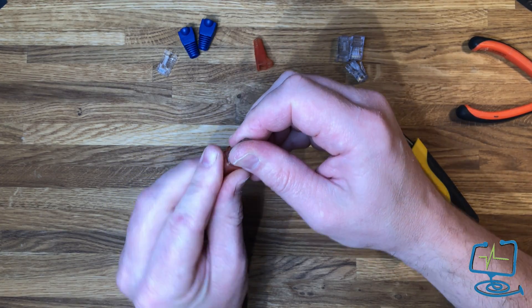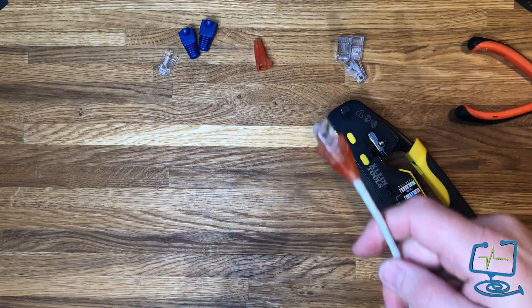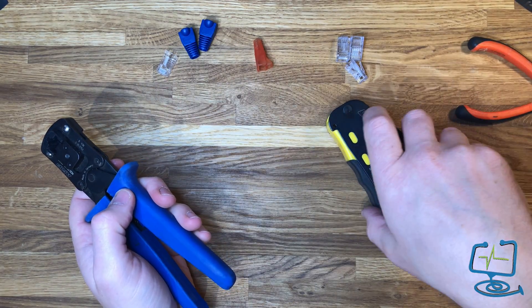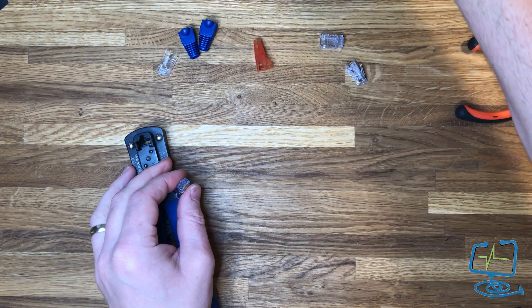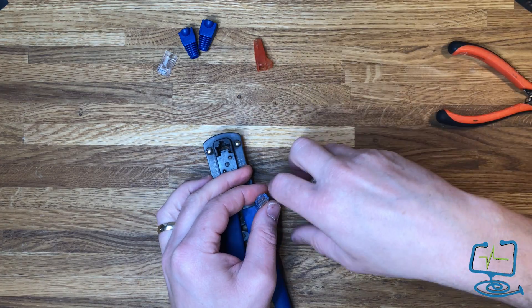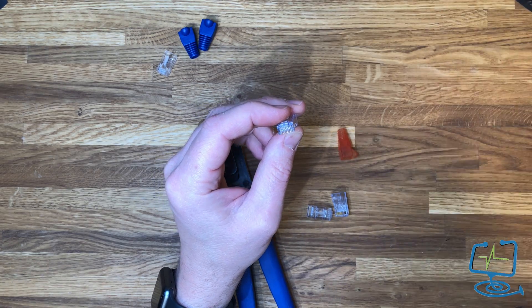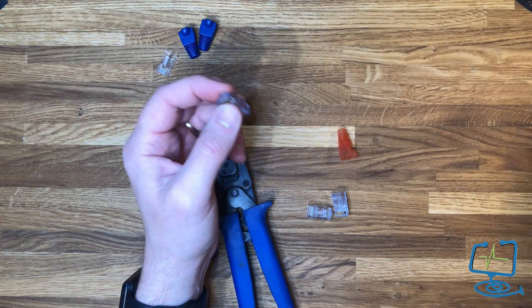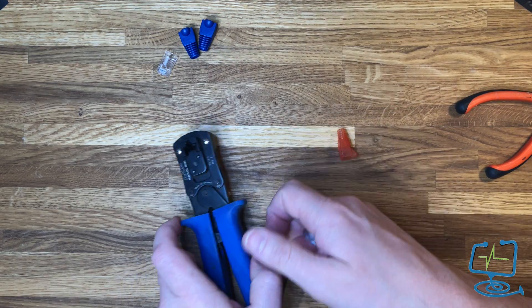When you crimp, all the copper plates bite into the connector you've pushed through and terminate the connector to the cable. But we're not going to do that today — we're going to be using the pass-through type. I now prefer the pass-through ones because you can 100% make sure that you get a good connection onto your cable.